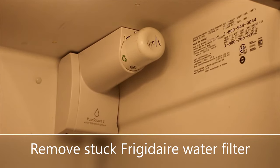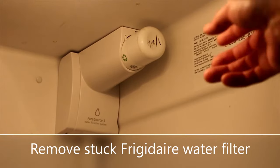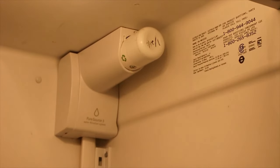I'm trying to replace my water filter and it's completely stuck. It's not coming out, so let's see how to get this thing out. First, you want to turn off your ice maker.